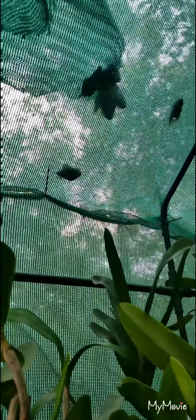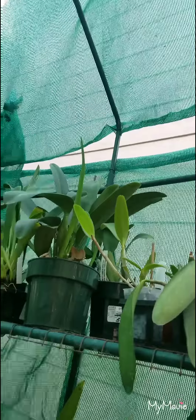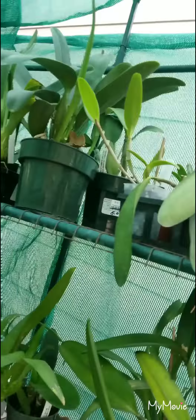Instead of putting the cover on it for now, I put the shade cloth over the frame and wired it down with zip ties. Most of this part I left open on purpose. It's doing fantastic — all the cattleyas are happy and growing well. They're up in the front.